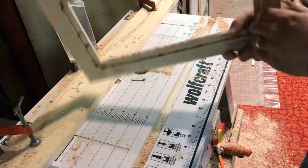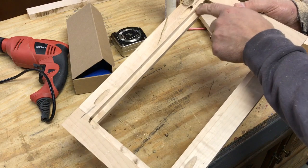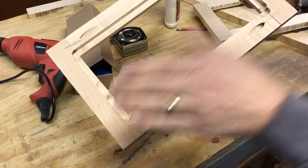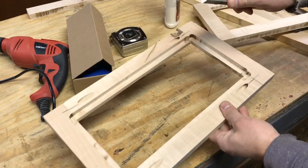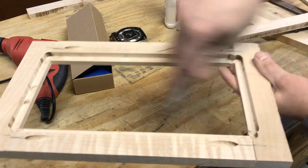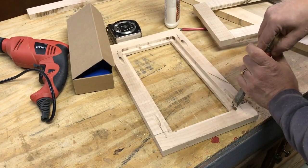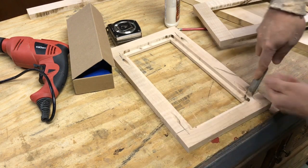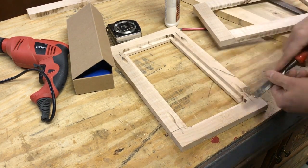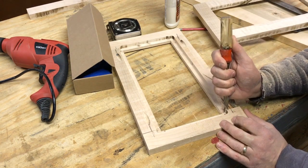Another thing I'm going to do: if I didn't make it all the way with the bit, it leaves a little bump right there, and I don't want to have trouble putting my panel in. So I'm just going to use a chisel and basically shave that little bump down on all four corners really quick so it'll be out of the way. I don't have to take it completely off, just enough so it's not in the way.